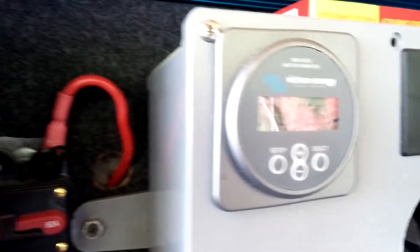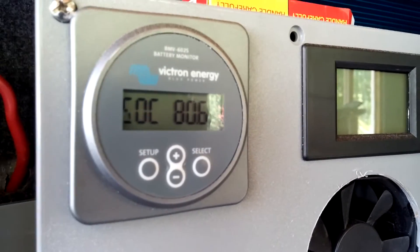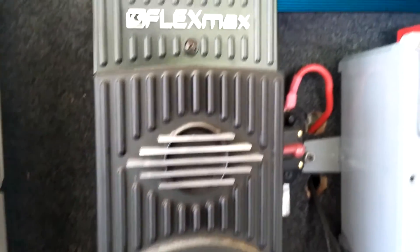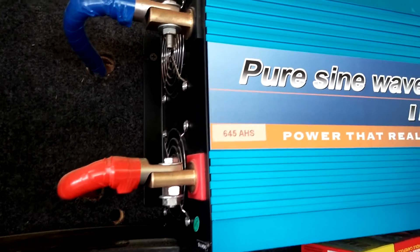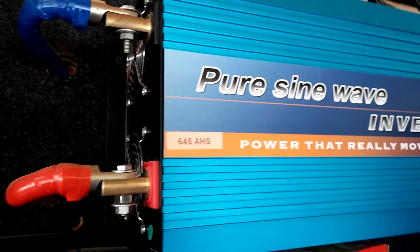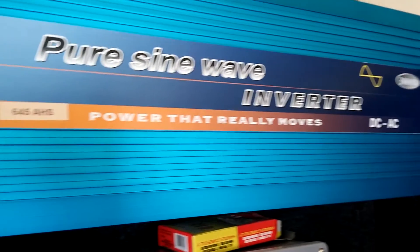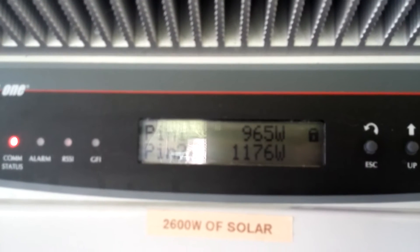My battery state of charge is 80 percent, and this is what's charging my batteries as we speak. Every night we flip a few breakers over and half of the house literally runs on this at night.